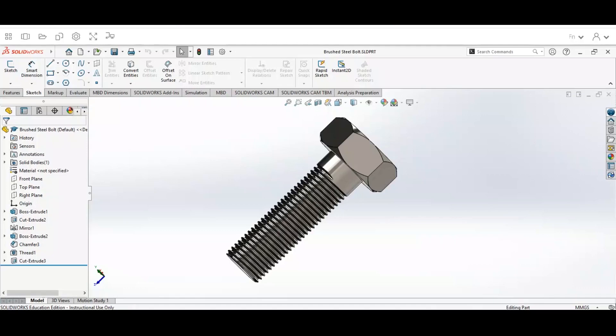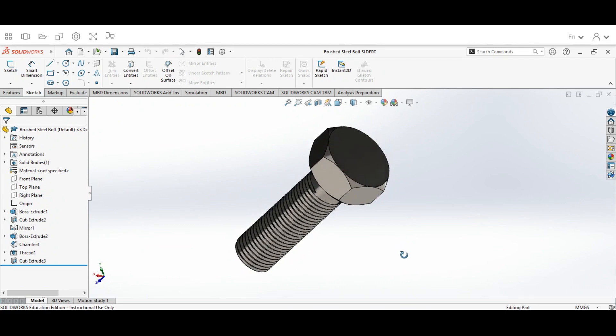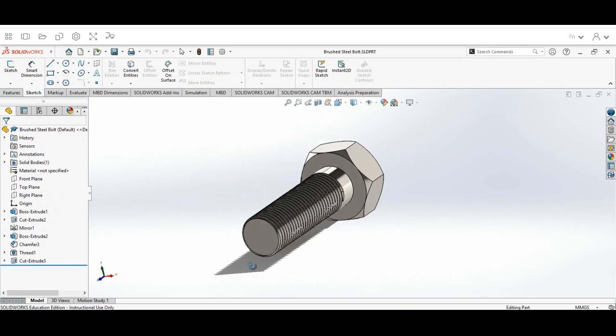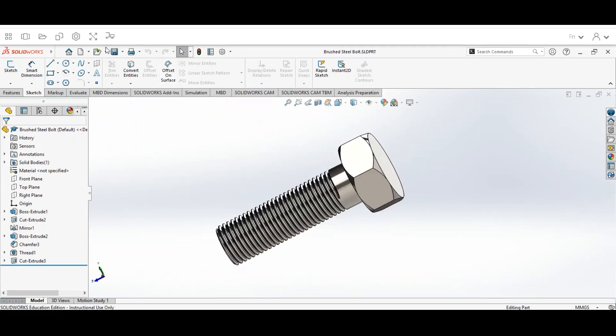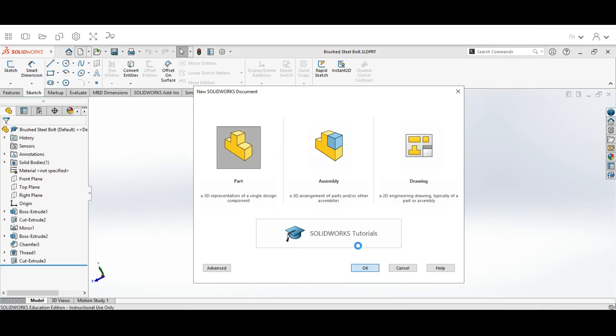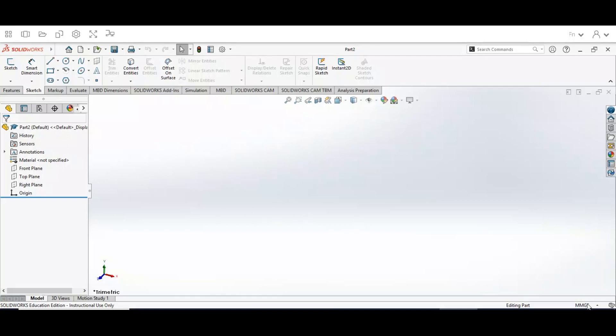Hey guys, welcome back. Today we're going to be talking about how to design a bolt in SolidWorks. You can see it has some specific design features. We're going to start off by opening up a new part — go to New, select Part, click OK. Then go down to the unit dropdown and make sure we're in MMGS, millimeter gram seconds.